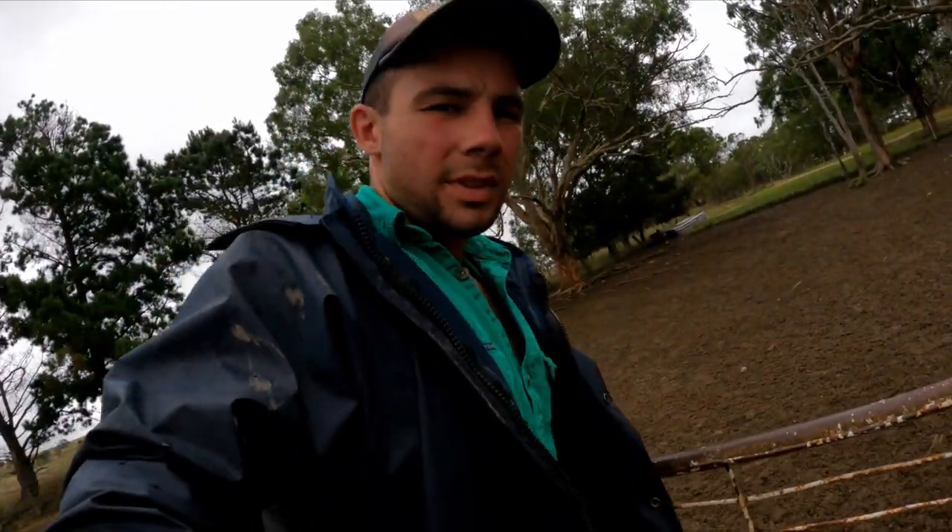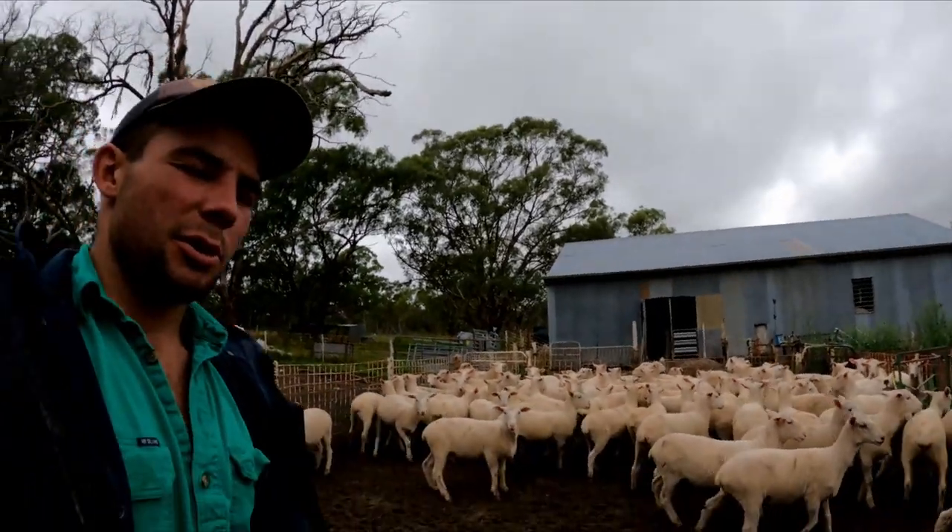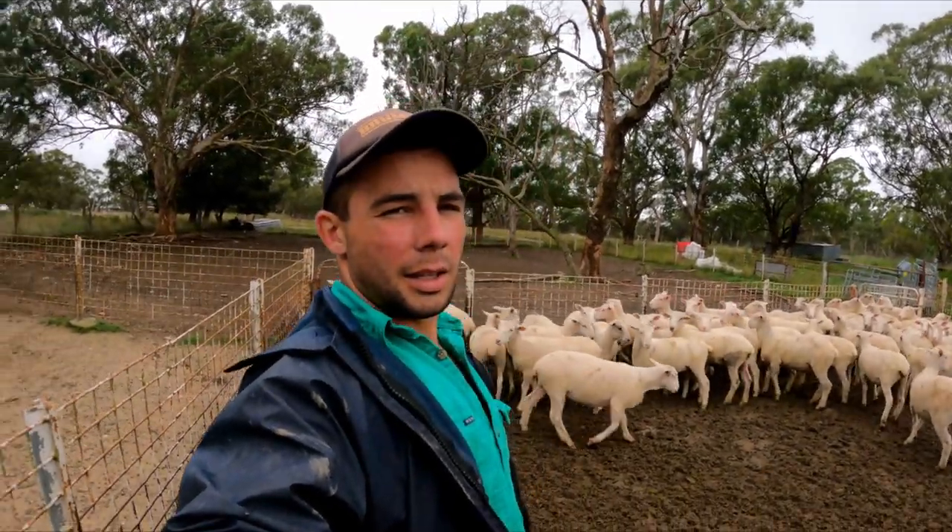Good afternoon everyone. We've got some of our second cross lambs in. You know the process if you watch previous videos - we've got to draft the tops out of them, the best pick of them, and they'll be off to YAS tomorrow morning to be sold at the market. Their mother is a Border Leicester over Merino and their father is a Polled Dorset ram, and that creates the second cross lamb, which is probably the most common one you see around the sale yards.